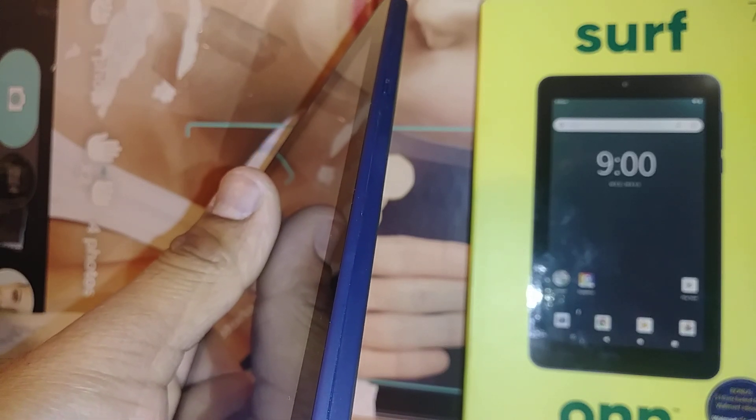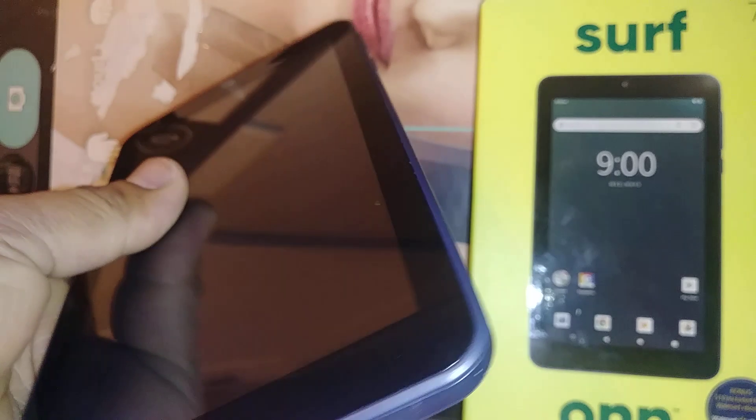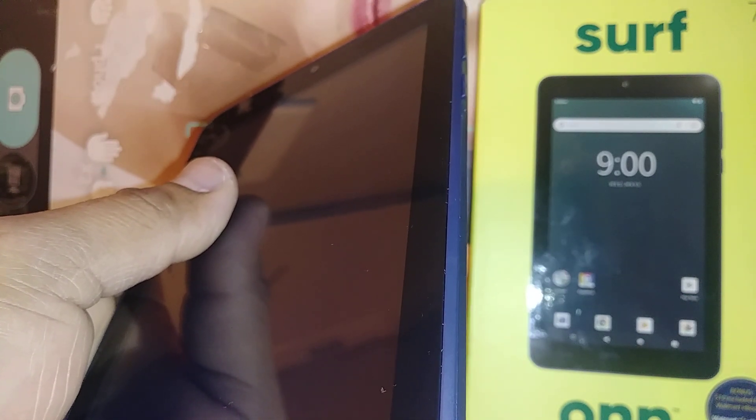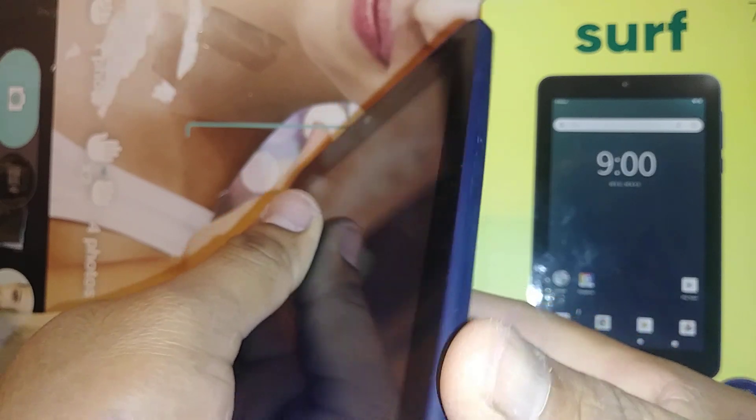If you did a backup previously with your Google account and Google Photos, after the factory reset with the same account you will be able to retrieve any information stored on this tablet. It's also important that you know your Google account, because after the factory reset with external keys, you have to have your information to confirm or verify the Google account. If you don't have your Google information, your tablet will be blocked permanently, so make sure you have your Google account and password associated with this tablet.